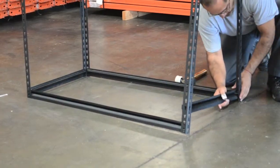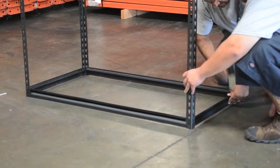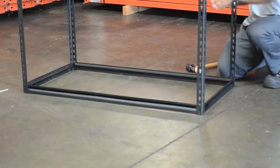Next, tap the double rivet beams into the four upright posts using a hammer or mallet to form the base. If you are assembling the shelf by yourself, you'll want to lean the uprights against a wall for added support when assembling.